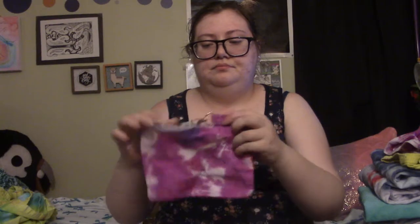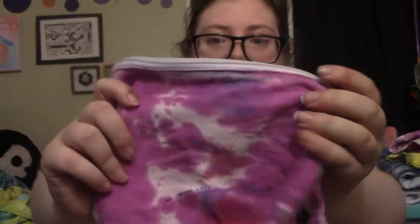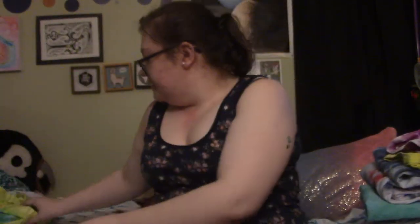And there we go — that is everything I tie-dyed, except for this little purse, which turned out fairly decently, and this tote bag.